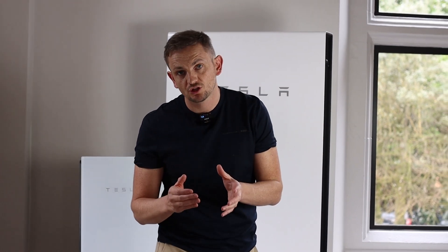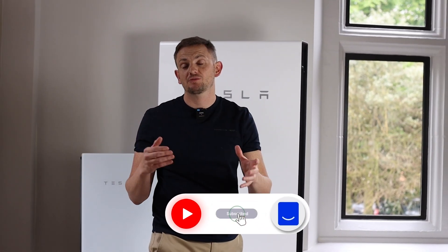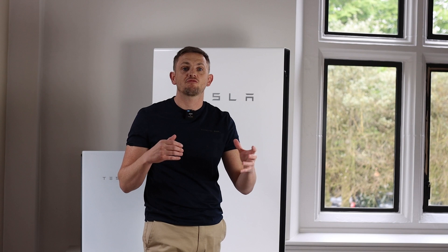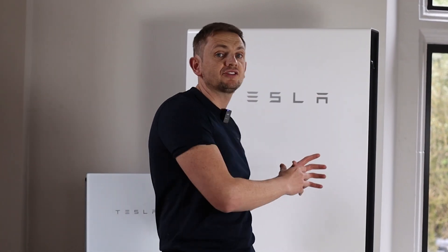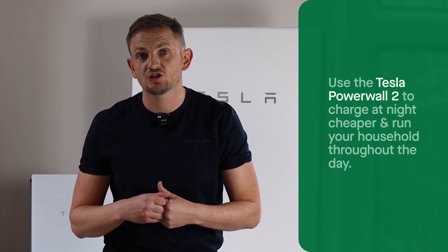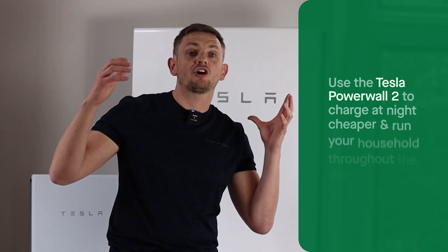This is an AC coupled solution, but there are other different battery types on the market. You would install this if you didn't have solar and just wanted to use it as a device to charge up on off-peak, super cheap energy to power your home throughout the day. Or if you've got an existing solar system without battery storage and you've maybe got the feed-in tariff and don't want to affect the inverter — you are allowed by Ofgem, it's in the guidelines, to install an AC coupled battery. So if you're exporting lots of energy to the grid and want to capture it, store it, and use it later on, an AC coupled battery solution is the answer.